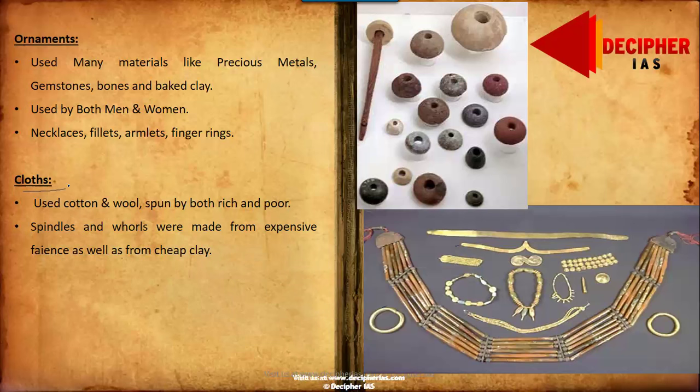Regarding clothing, the bearded priest figurine recovered from Harappan excavations was wearing a shawl wrapped over his right shoulder. Specimens of wool and cotton were also recovered from Harappan sites. Cotton and wool were spun by both rich and poor — spindles and whorls made from expensive faience were likely used by the rich, while those made from cheap clay were used by the laboring or poor class.